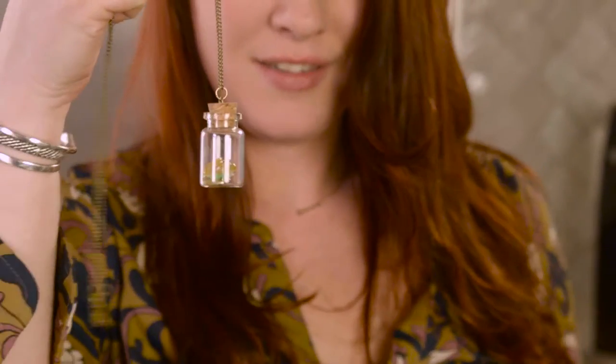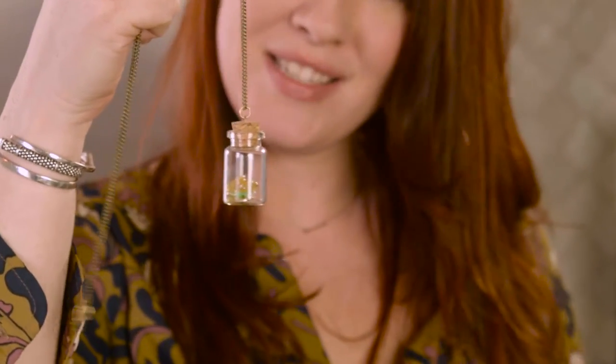Your little lucky charm necklace — perfect for St. Patrick's Day. If you like this craft and you want to see some more, please subscribe to our YouTube channel.